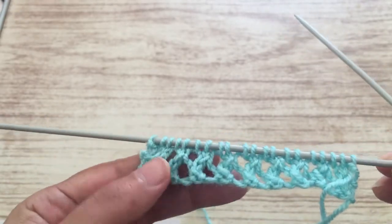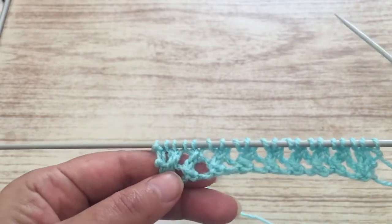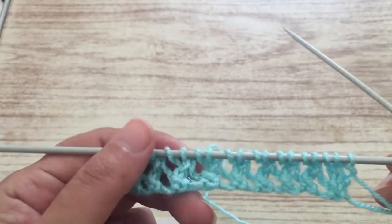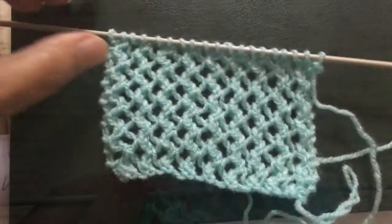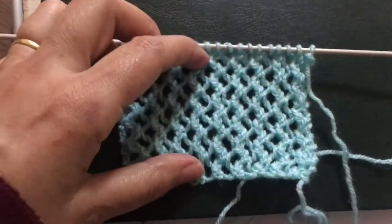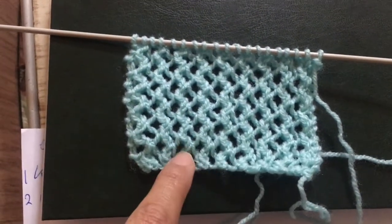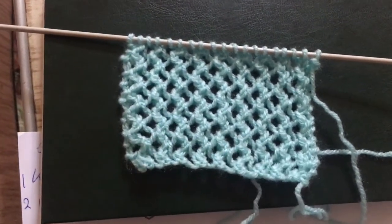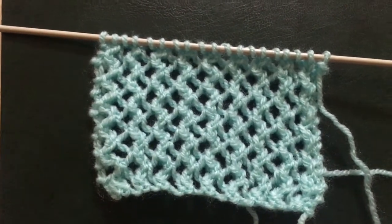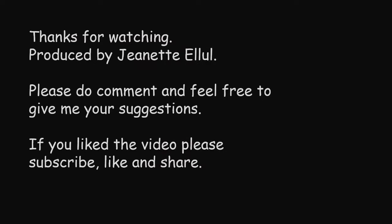I will show you how the stitch comes out with more rows. As I told you, after the fourth row start again from the first row. This is the final result — how the stitch comes out. As you have seen, it's not difficult to make, always repeating those four rows that I showed you and you will have this result. Hope that you understand what I was doing and that you try it. Bye for now!